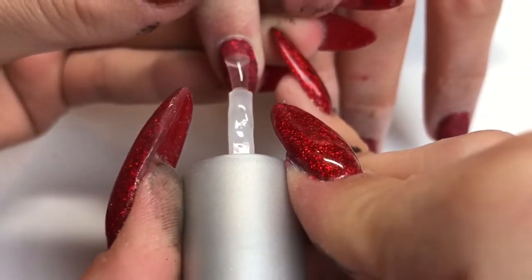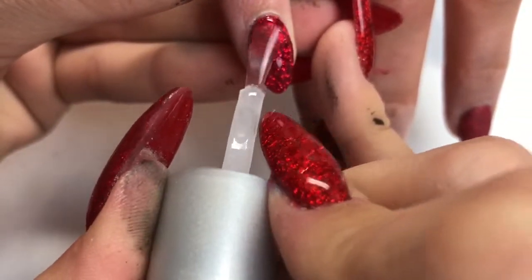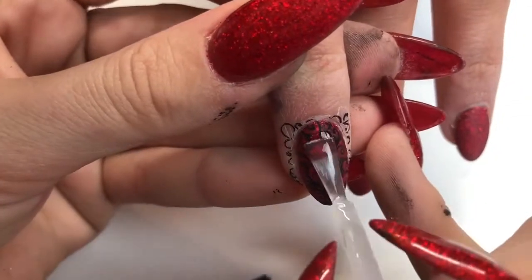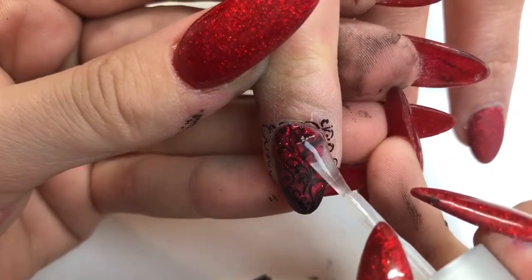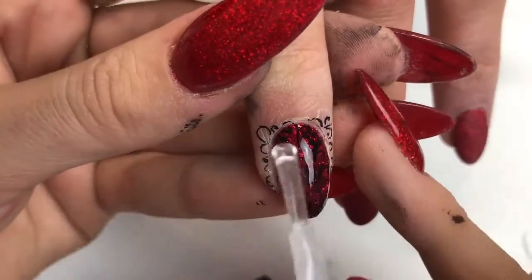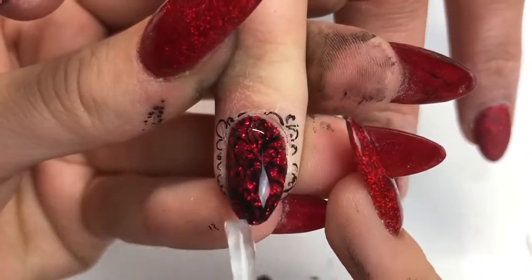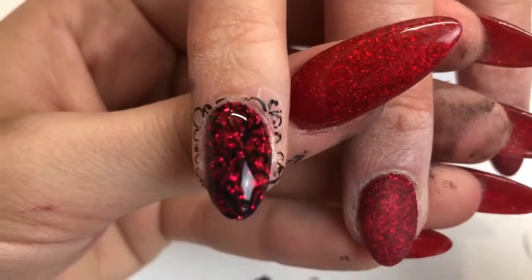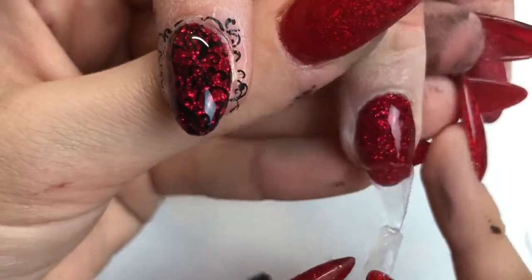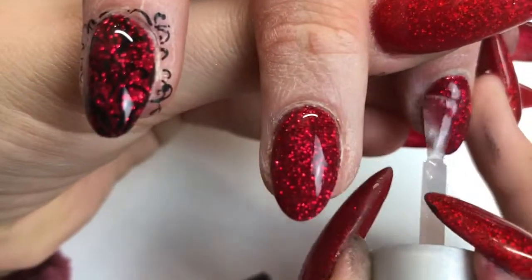Now going in with my top coat, applying one layer of top coat to all of the nails — that's just glitter — but look how beautiful that looks. Then for the nail with the stamping design I'll go in with two layers to make sure that design is really sealed in. You don't want any wearing off around the edges, and whenever I do design work I like to always top coat twice — better safe than having it all wear off. I just love putting the top coat on when it's matte like that — it reveals such a pretty shine — glitter is my favourite bit.